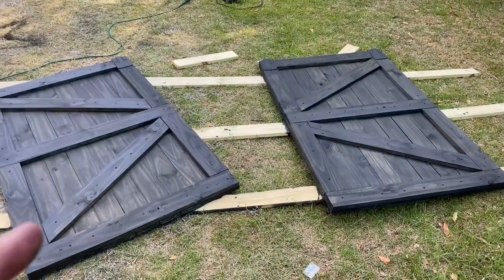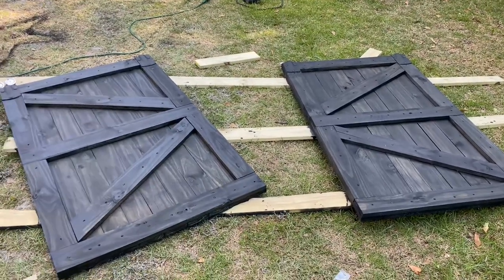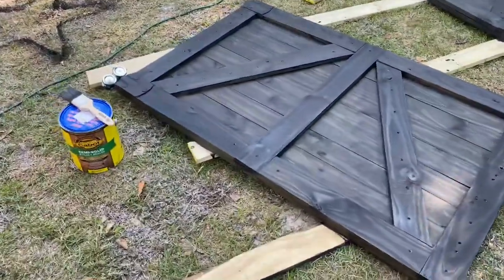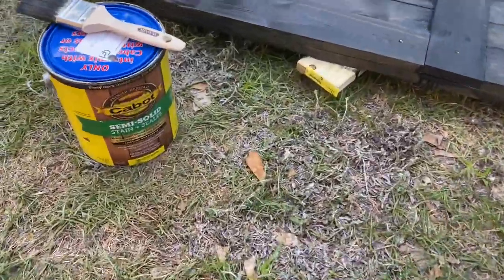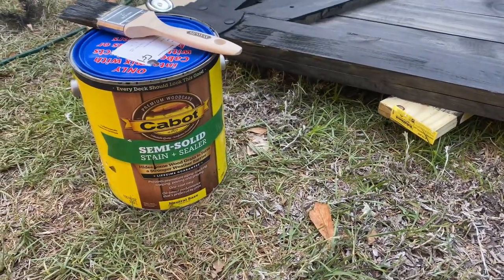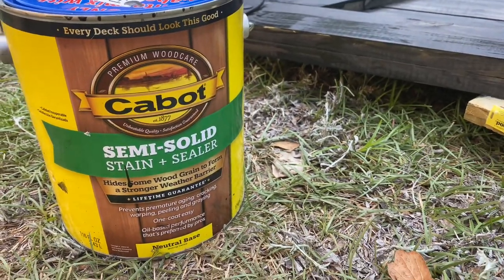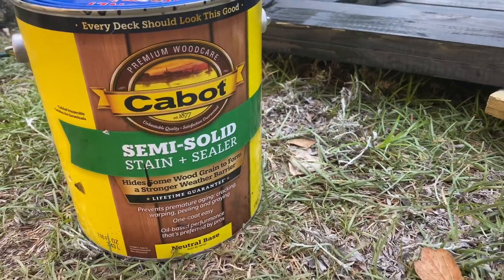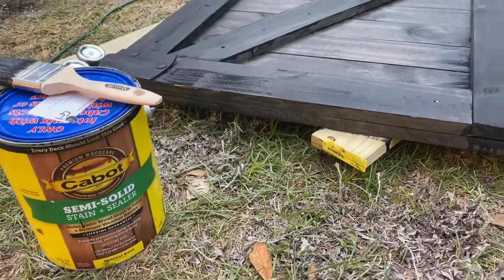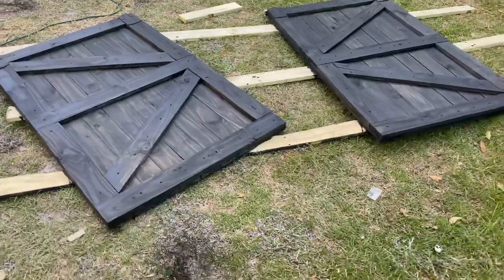We've decided to go with a black stain — you can go with whatever color you want, you can even paint them or leave them bare. The thing to be cautious of is to make sure you're not using an interior stain — you want a good outdoor stain. We got this at our local hardware store and mixed it to the color we wanted. It's a stain and sealer in one, which is definitely better than just normal stain. We're waiting on these to dry and then we're going to hang them.